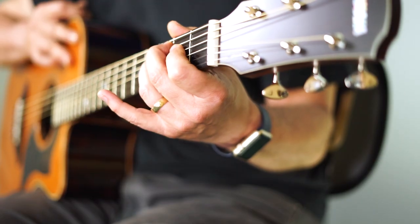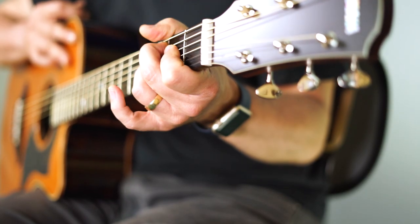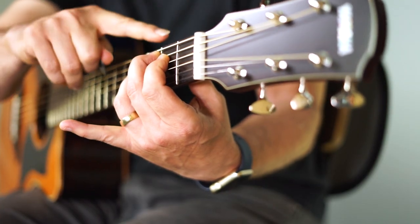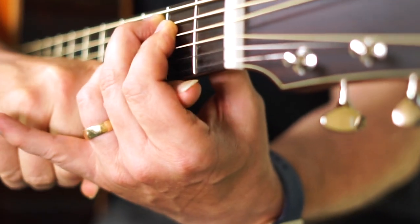Your thumb can creep up a little bit but should be mostly behind the neck, not draped over it, as that will make it hard to get good clean chords. And finally, you should have some space between the hand and the guitar neck — I should be able to take a pen or pencil and stick it between there easily.